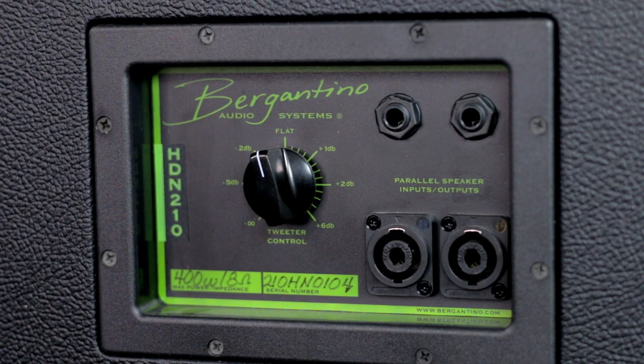On the rear panel of the cabinet you can also control your tweeter, with minus 5 decibels all the way up to plus 6 decibels, plus parallel speaker inputs and outputs. With something as beautifully crafted and truly powerful as both the Forte HP and the HD210, this proves you're able to get incredible tones without any extra obstacles. They're both so lightweight, making it easier for the bassist to just go to the next gig and change settings as needed. The drive section especially blew me away — you don't need a pedal for it, it's right there on the amp.